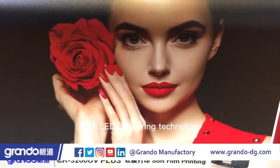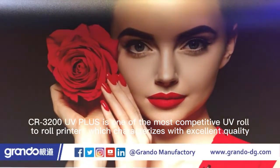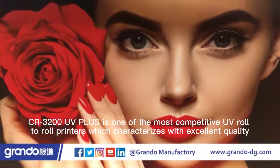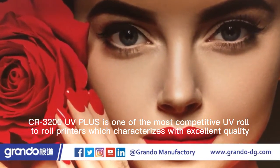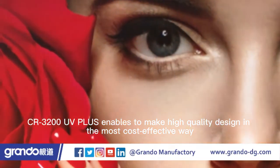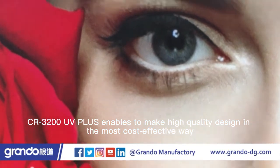With LED UV curing technology, CR3200UV Plus is one of the most competitive UV roll-to-roll printers, characterized by excellent quality, high stability and easy operation. CR3200UV Plus enables high-quality design in the most cost-effective way.